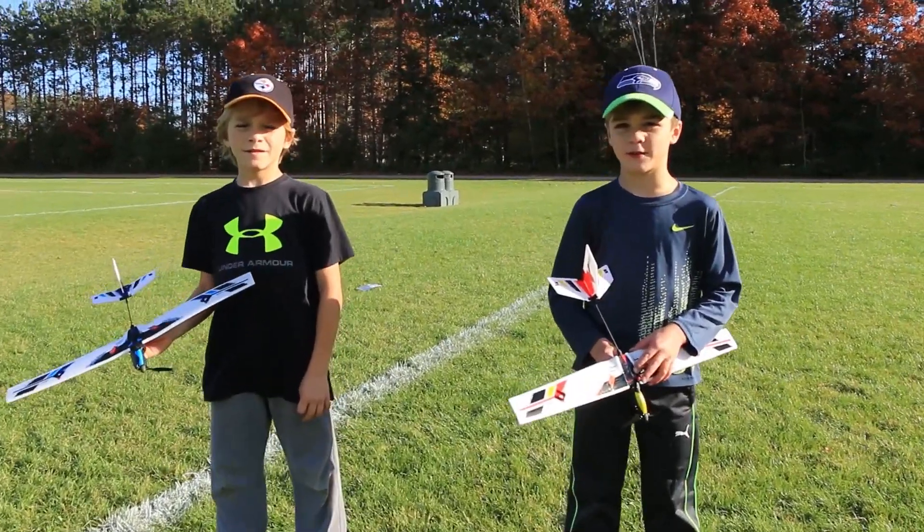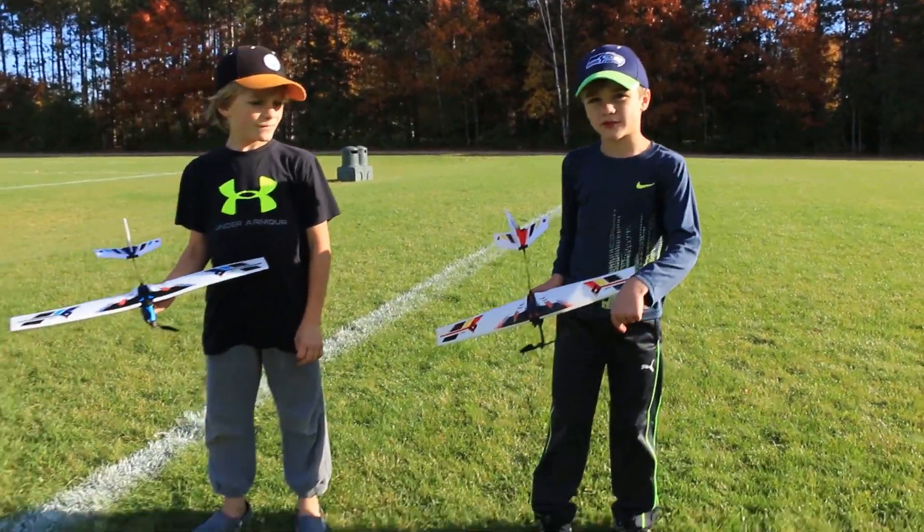It's always fun playing with airplanes at the park. Please subscribe down below.